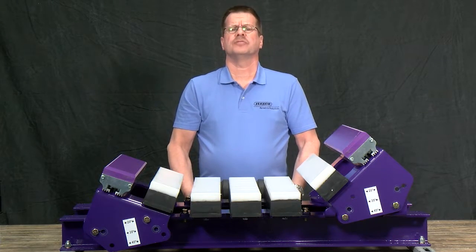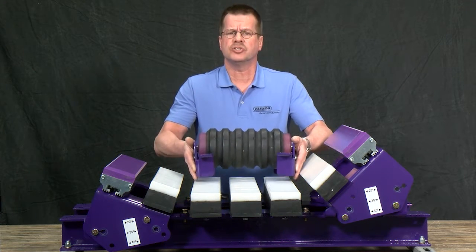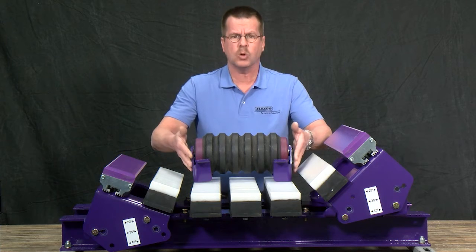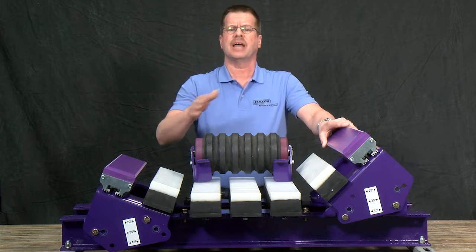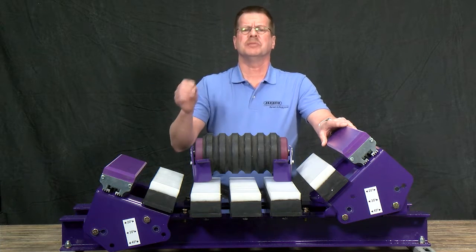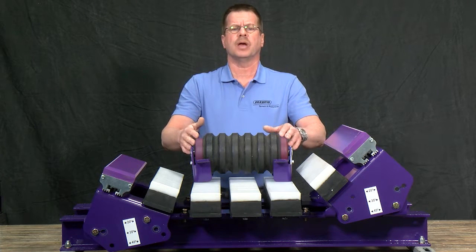The modular impact bed offers several benefits. There are two versions available — impact rollers and full bars — which allows you to control your load zone design like never before. Seamlessly going from a full bar bed in high impact areas to an impact roller bed for low impact resistance or sealing. With a two-foot footprint, you can install these units side-by-side to match your load zone perfectly, achieving ultimate performance when all styles are integrated together.